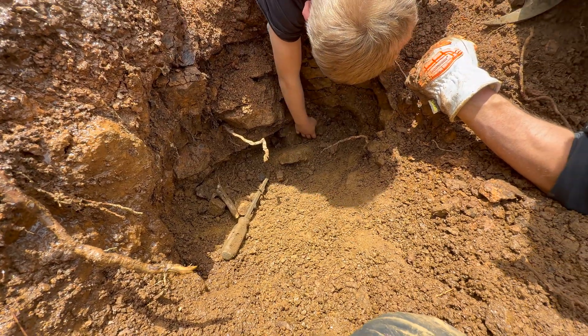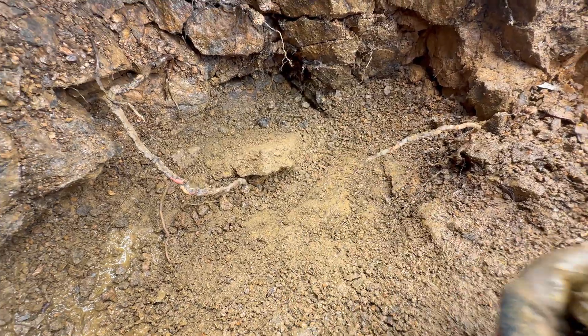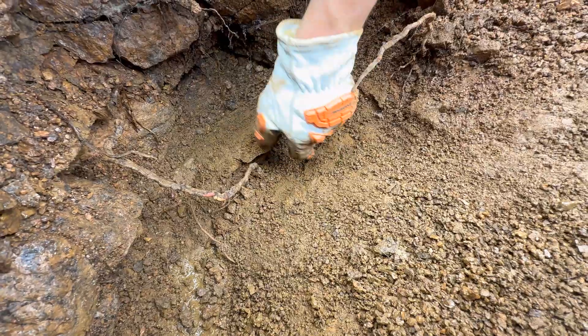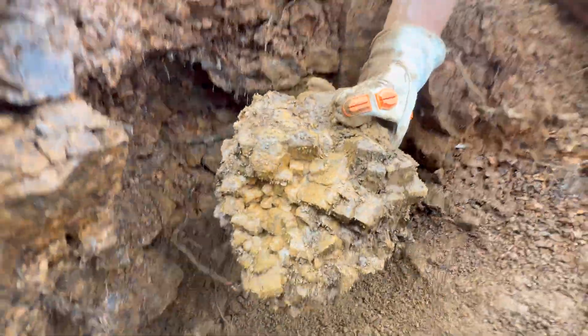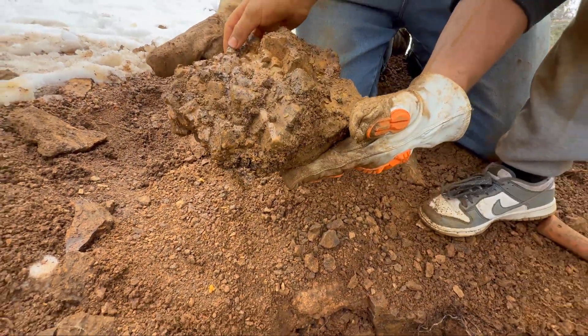Deeper we go. That's right - this one from right beneath the peg that Travis is about to pull out. Hopefully it might stick back on this plate. Oh my gosh. You can see it's a good feldspar plate.